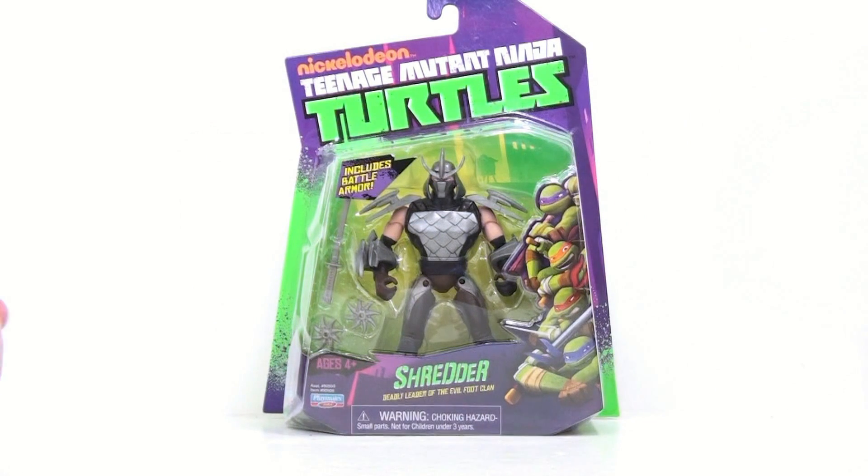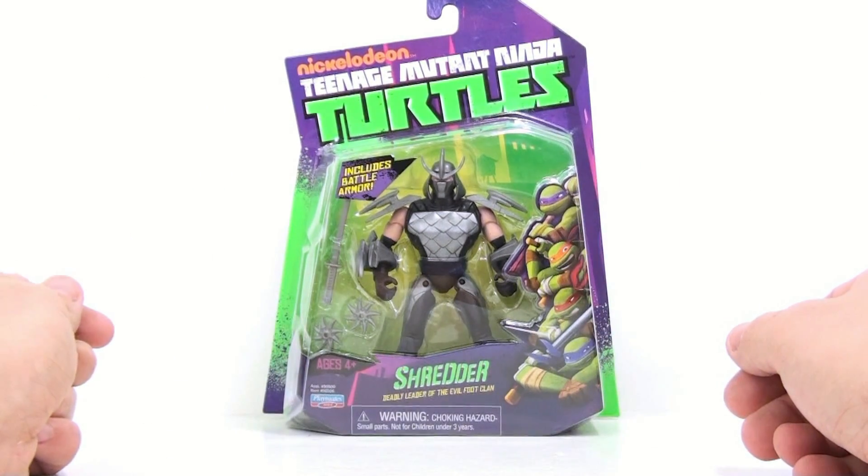This is Optimus Screech with another video review, and today we're going to be taking a look at the deadly leader of the evil Foot Clan — the one and only Shredder from the new Teenage Mutant Ninja Turtles cartoon series on Nickelodeon.